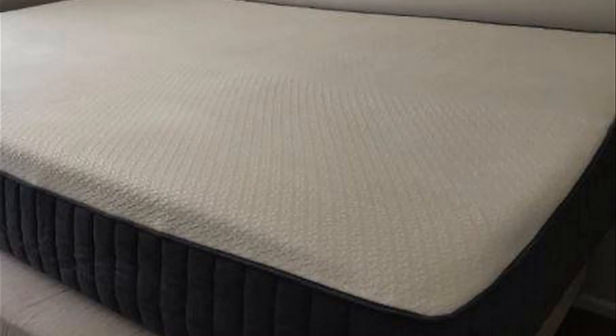It comes vacuum sealed inside a pretty small sized box, like most of them do, and it takes about 24 hours to fully inflate after you've opened it up. It's very nice looking — it has kind of a rippled gray fabric around the outside of it. Not that you'll see it too much with sheets on it, but it does look kind of cool. Their branding is nice.